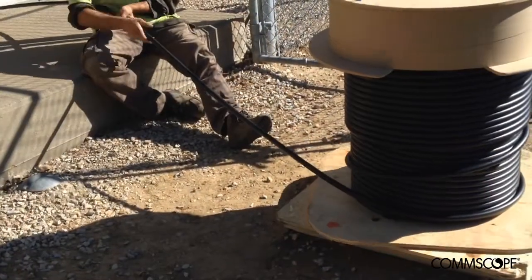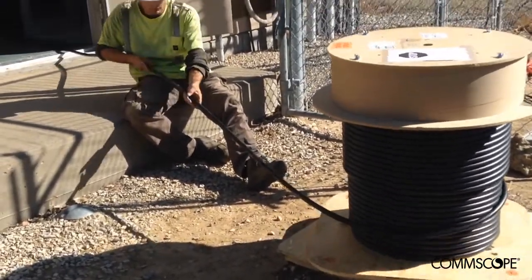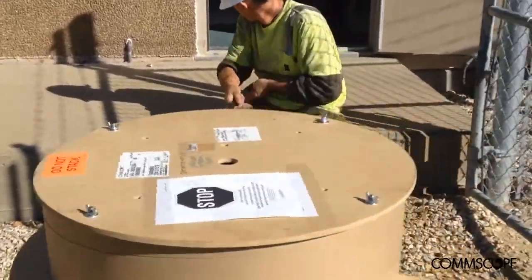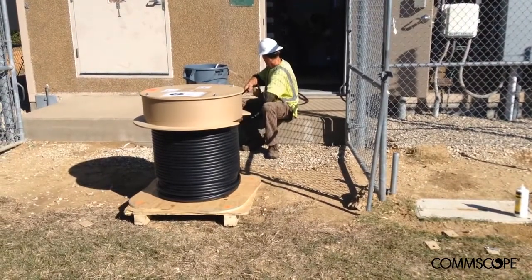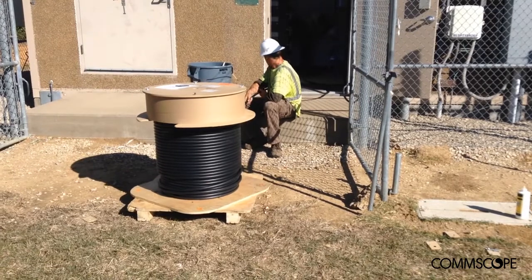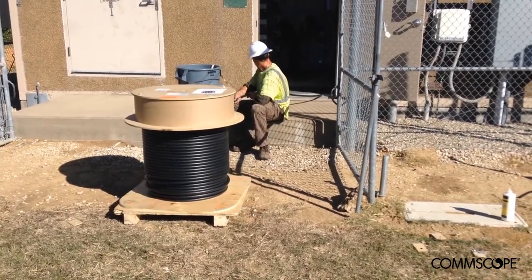With the pallet properly positioned and the cable portion unpacked, the technician can now begin pulling the cable off the pallet and into the CRAN hub as demonstrated here. Notice how the pallet rotates, almost like a lazy Susan. This creative packing design greatly simplifies placement of the cable and speeds up the installation process.